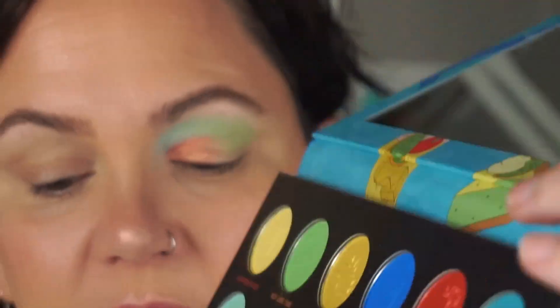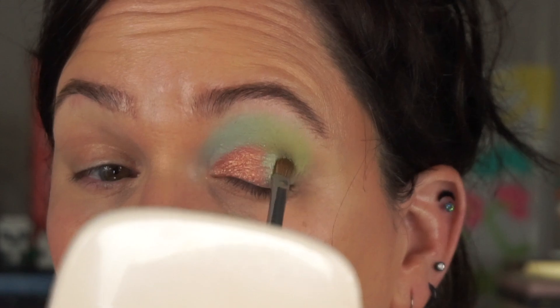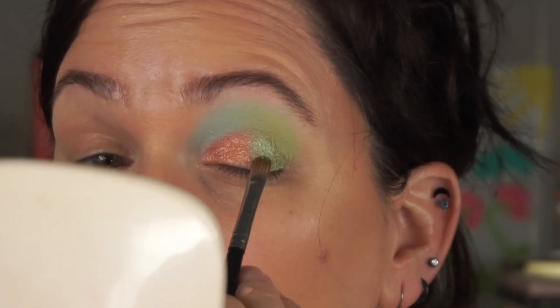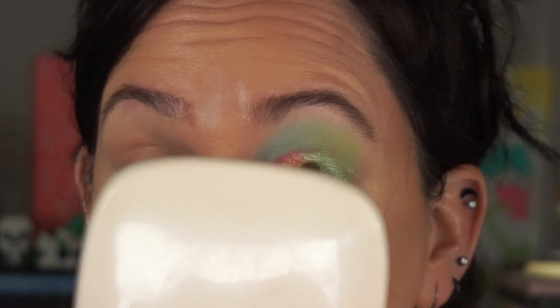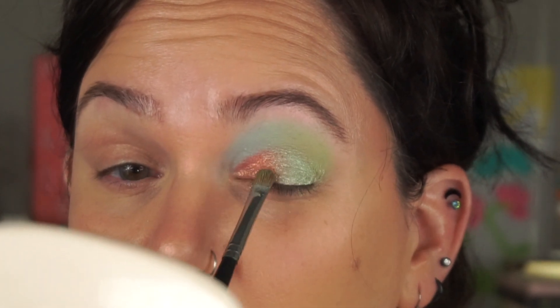Cleaning that brush off and going in with Southernmost Point — named after that famous landmark in the Keys. We walked forever looking for that point and made a wrong turn, but we made it. I went in a little heavy so I got it wet. I'm dabbing over where those two colors meet to get a nice blend, then picked up a bit more of that Key Largo color to blend over where they meet.